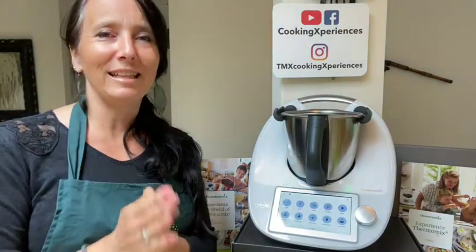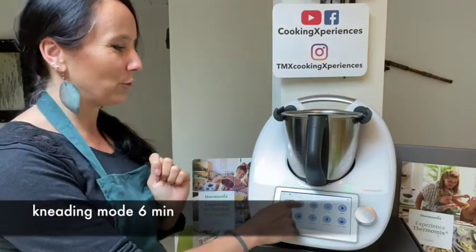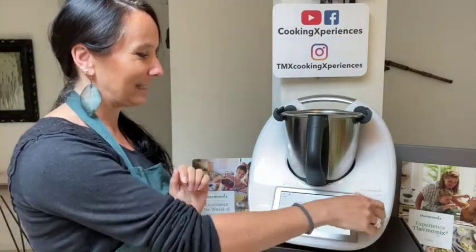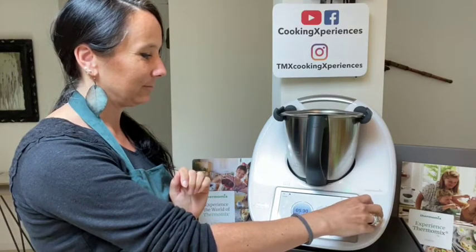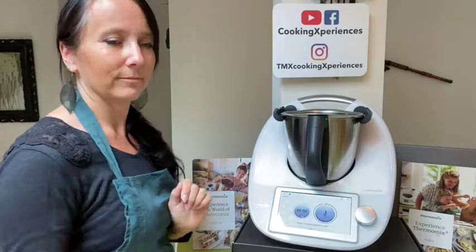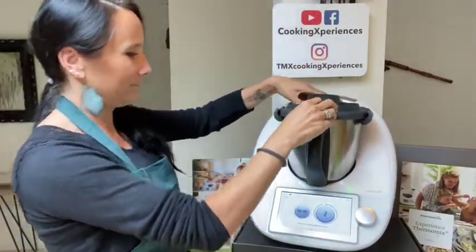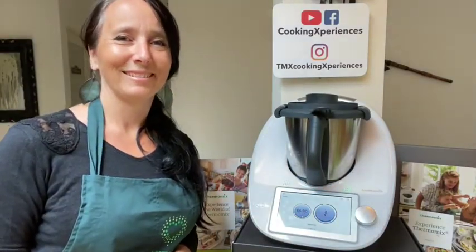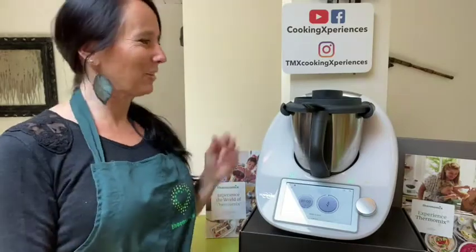I'm going to knead for six minutes, so I'm going on to the kneading mode and programming six minutes. I activate my kneading mode. The kneading process is ready, so let's see the dough.